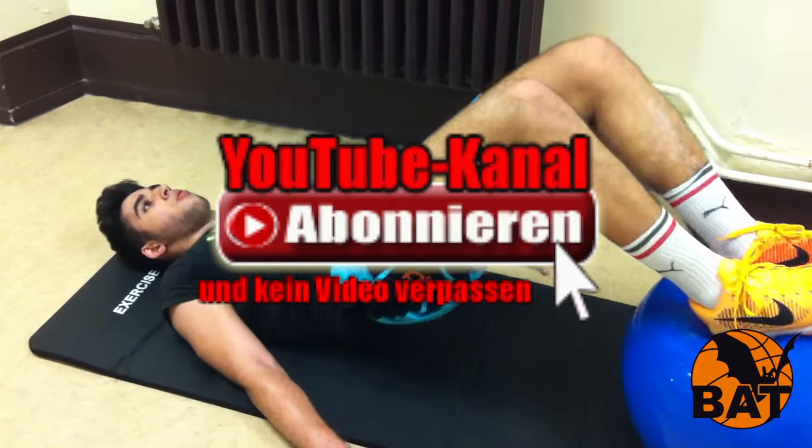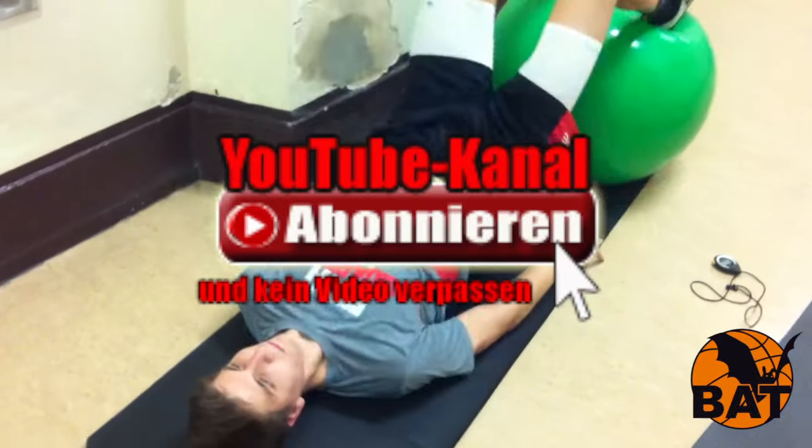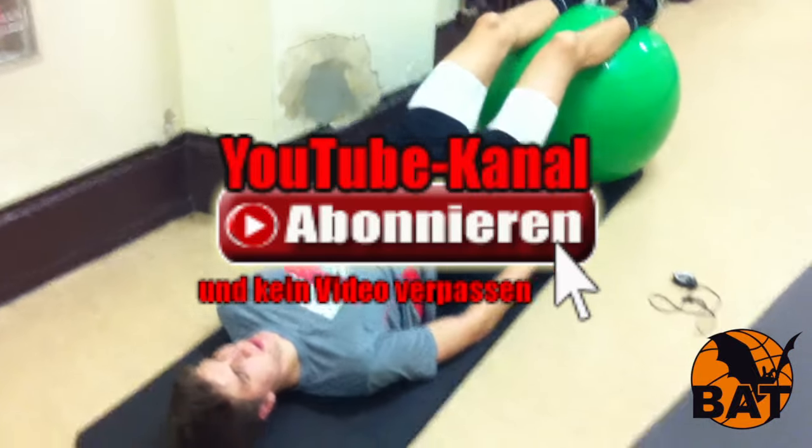In the next video, I will show you how the second training plan of the NBBL basketball program looks. Until then — make it better!